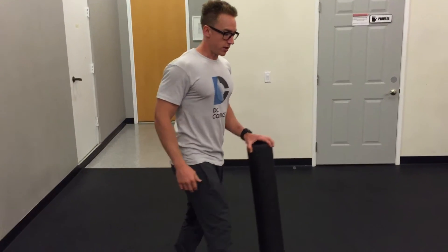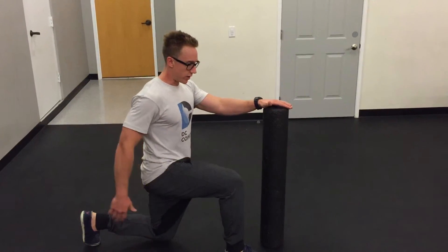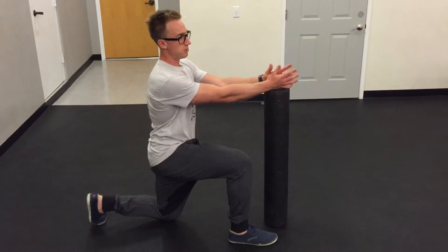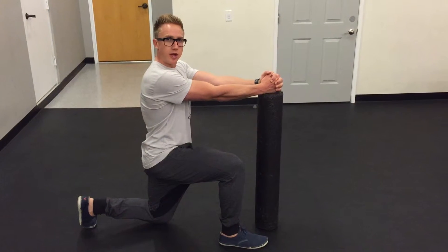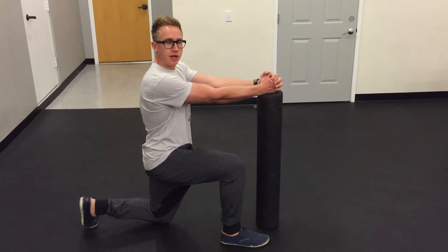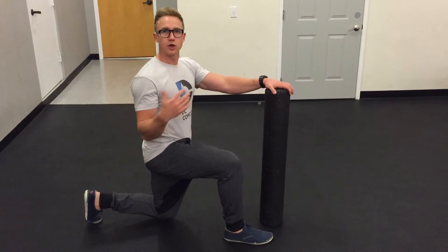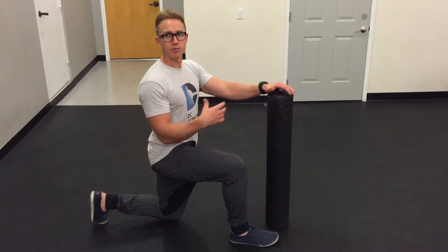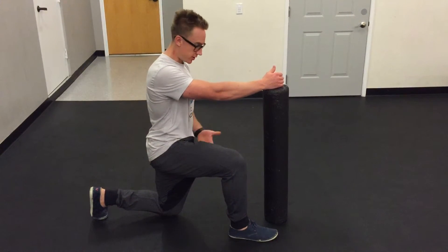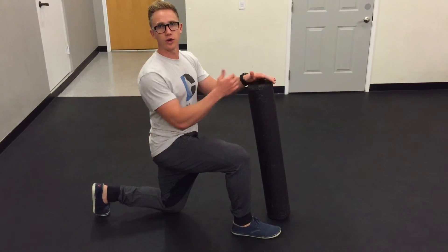I'm going to demonstrate the half kneeling quad now. You want to dig your back toe into the ground, squeeze your back butt cheek, both arms are straight. You're going to push into the foam roller as hard as you can and squeeze your butt cheek, and you'll feel a nice deep stretch through that hip flexor. With sequencing, you have a lot of stuff going on at one time: that activation, your hip flexor getting stretched, glute activation, and you also activate your anterior core here.